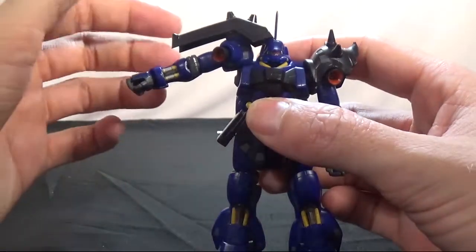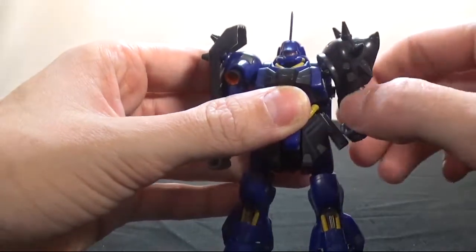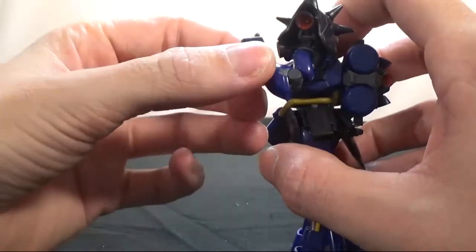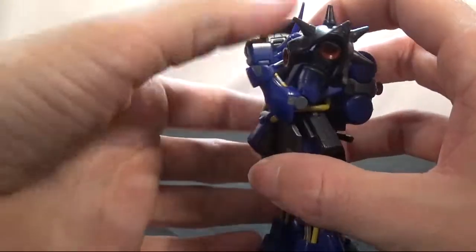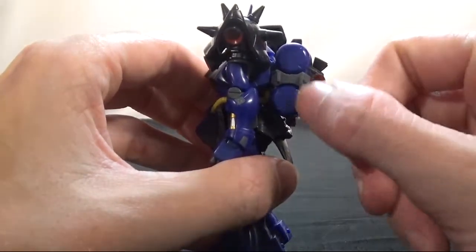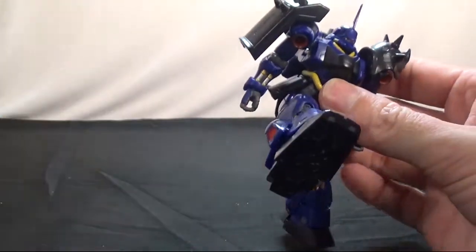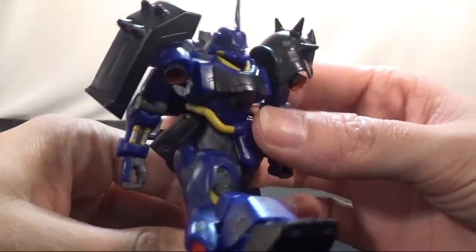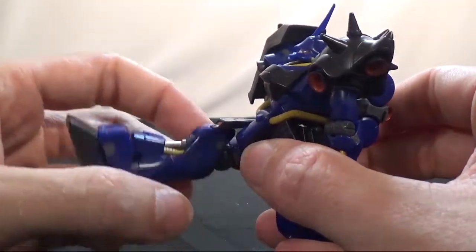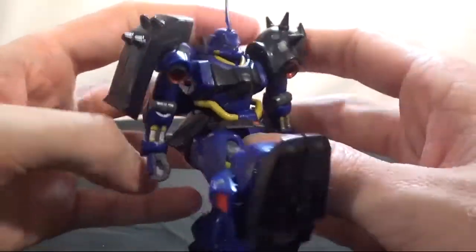The right arm, on the other hand, cannot go as high — that's about as high as you can get it. Both arms can do 360. The right arm itself can go about that far forward. The backpack can pop up like that, and this part is for the gun to attach — I'll show that in a minute. With the waist armor inside the leg, that's about as far a front kick as you can get.